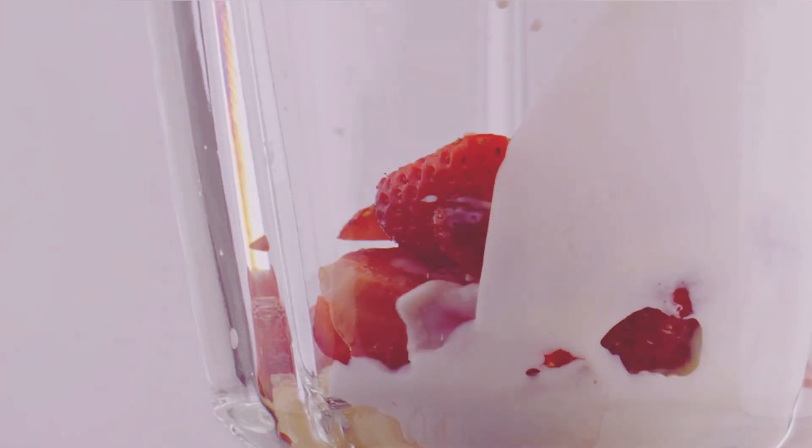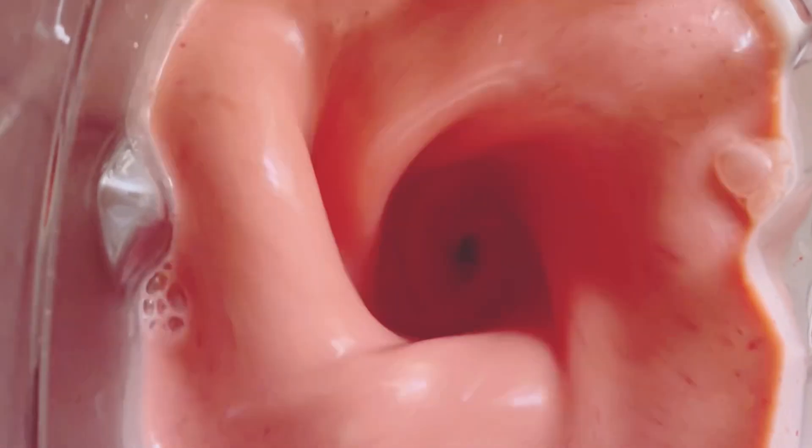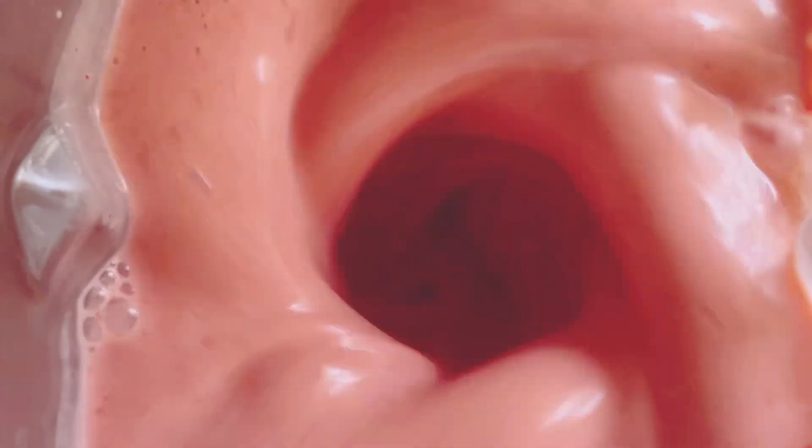Don't forget that tablespoon of honey — it's the perfect finishing touch to balance out the flavors. Now it's time for the fun part: press that blend button and watch the magic happen. Blend everything on high until you get a smooth, creamy mixture. You'll know it's ready when there are no more chunks of fruit and everything is well combined. This usually takes about 1 to 2 minutes, depending on your blender. If your smoothie seems too thick, just add a splash more milk until you get the consistency you like.